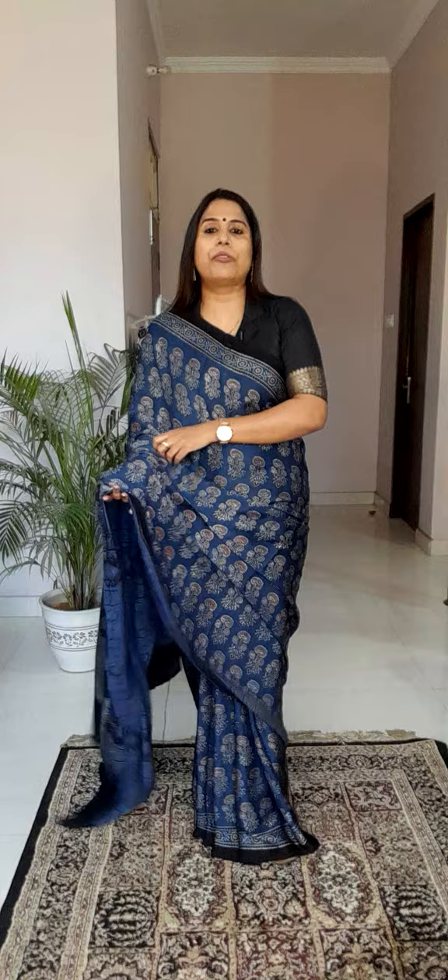This is a very gorgeous saree, and I know many of you are waiting for indigo sarees. If you like this saree, do take a screenshot and send it to our WhatsApp booking number. Moving to the next saree now.